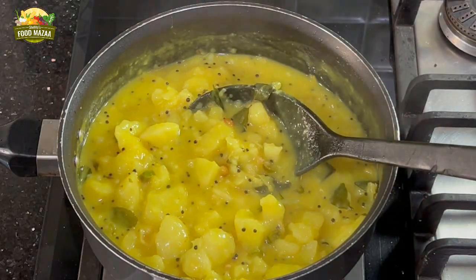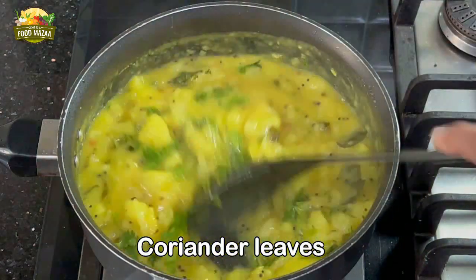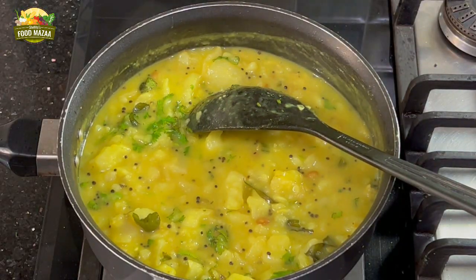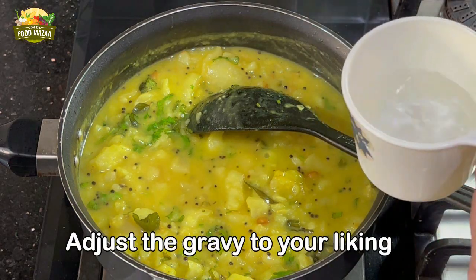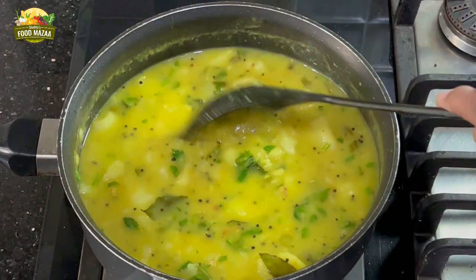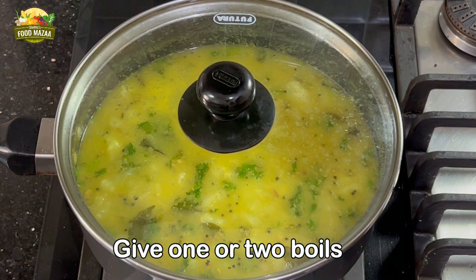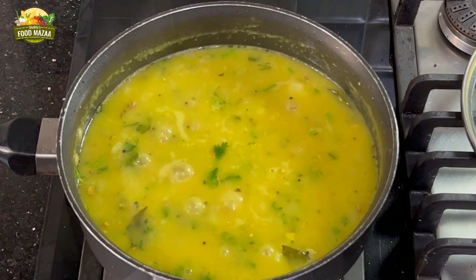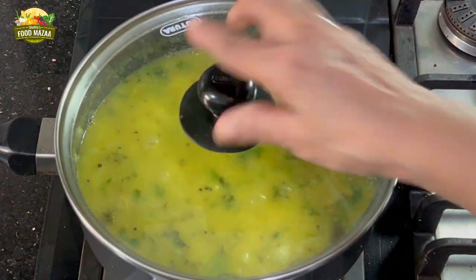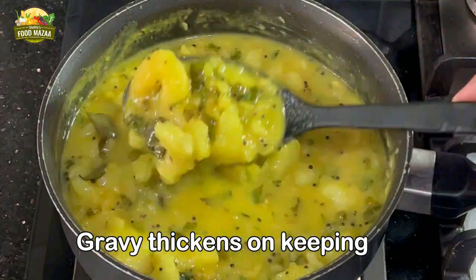If you are serving it immediately, this consistency is perfect — add coriander leaves and serve right away. But if you think you are going to serve it a little later, add some more water — about half a cup — because until you make the puris, this gravy is going to thicken up. After adding water, give it one or two boils and the curry is done. After 15 minutes of resting you can see it is thick and rich — adjust the gravy according to your liking.